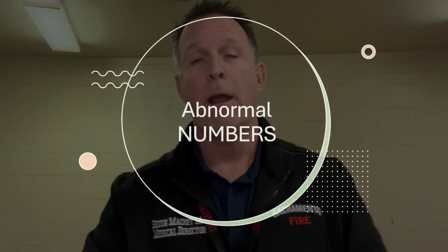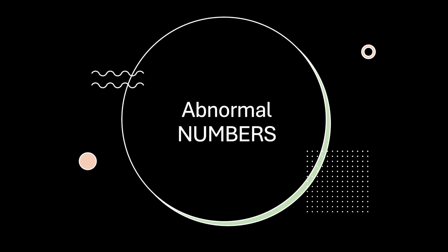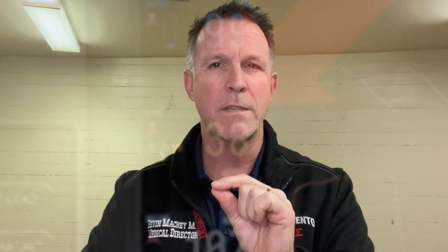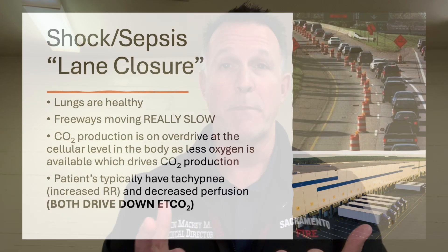That's why I really like these — it gives you a good indication of how sick your patient is, and when they're getting worse or getting better. So let's transition to just numbers, not the waveform. Think of that 38. Let's look at when these numbers become abnormal. Number one in my mind is sepsis.